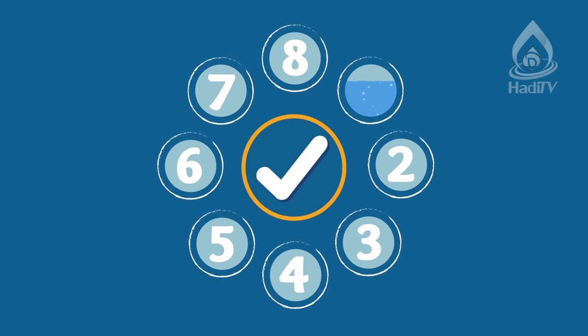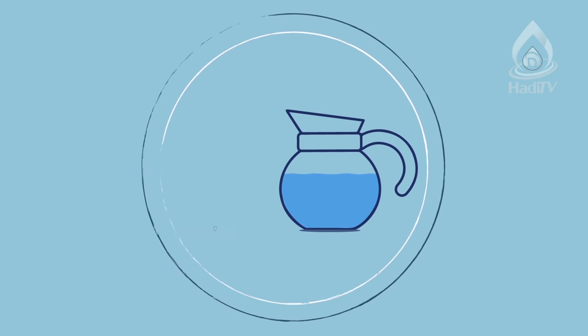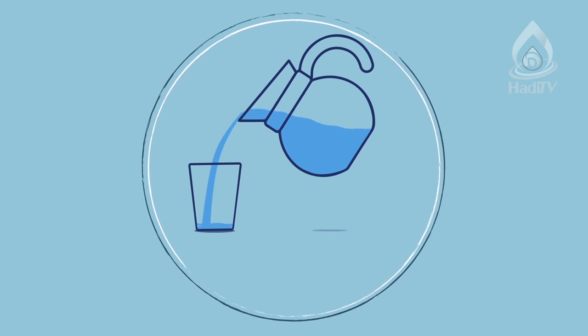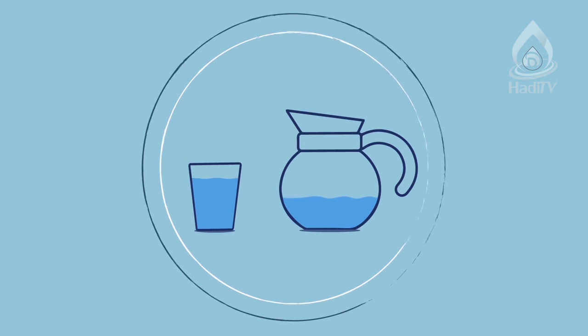First and foremost as a purifying agent is water. With pure and clean water, many things that had become najas can be purified again. We'll explain this, but before that, let's continue with the other methods.